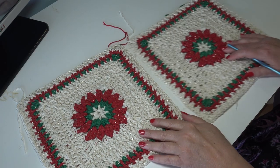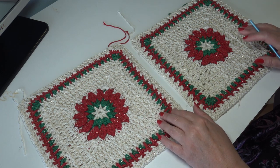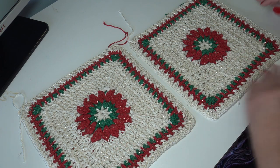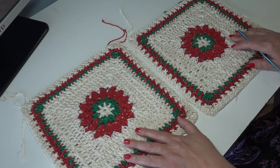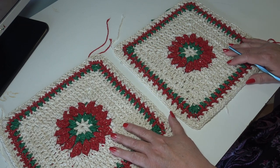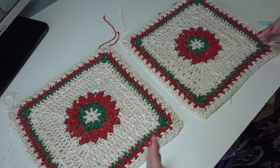Since you have all 24 blocks made, we're going to start putting our blocks together and joining our blocks. I'm making mine four blocks across by six rows long. We're going to start with one block and attach three more blocks for a total of four blocks across, and then we're going to do that a total of six times.